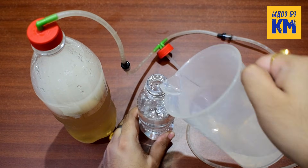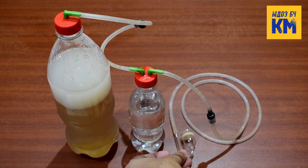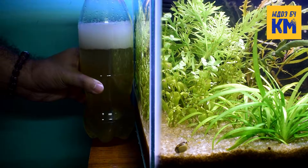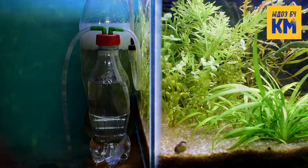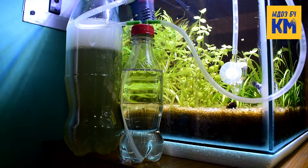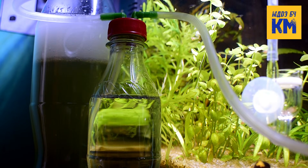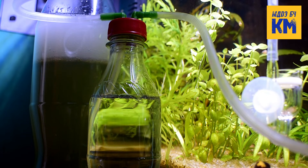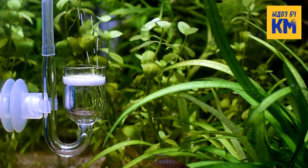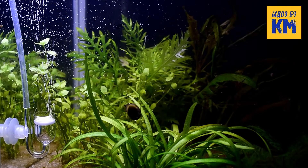Now fill the small bottle with about 70% water and close the cap of the bottle tightly. Now this DIY CO2 generator is ready to be used in the planted aquarium. Keep those bottles near your aquarium and stick the CO2 diffuser inside the tank. After some time, bubbles of CO2 gas will be seen coming out of the tubing inside the small bottle. This small bottle will not only act as a bubble counter but will also filter out the yeast particles coming from the CO2 generator. And then after some time, bubbles of CO2 gas will start coming out from the CO2 diffuser.